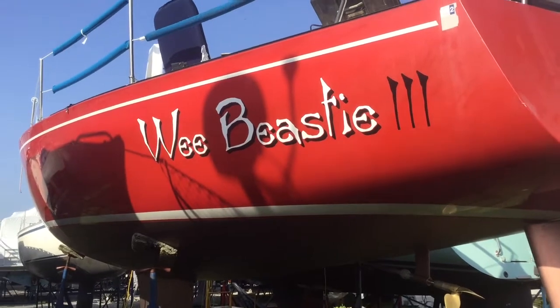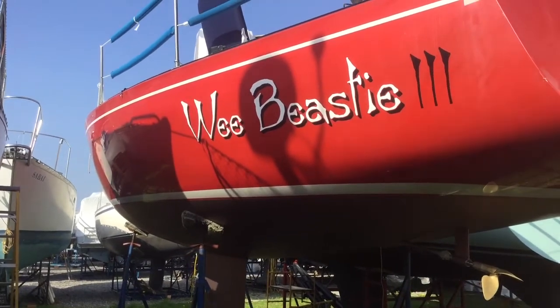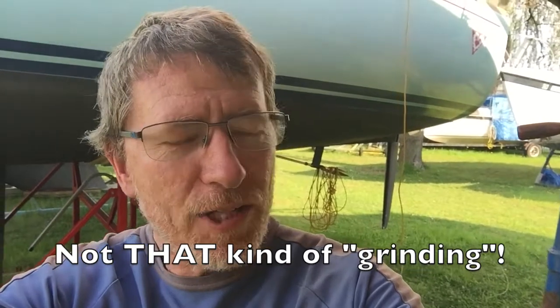Here's the boat, Beastie Three, she's a J33, and we're going to change the transducer to a triducer. I picked the best time possible to shoot this video — that's when someone's grinding on the boat next to me — but we're going to do our best to figure out how to change the transducer on a J33. I'll walk you over to the underside of the boat in just a second.